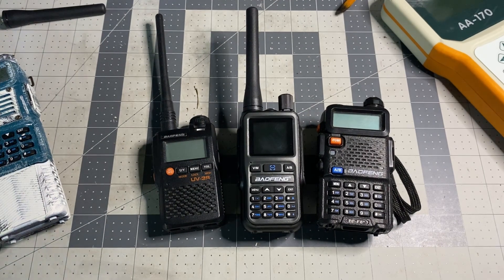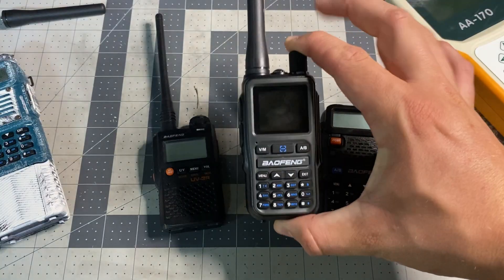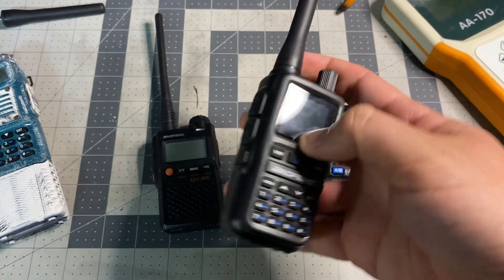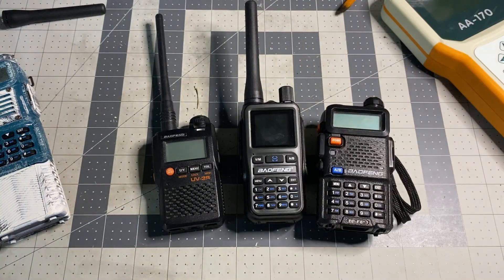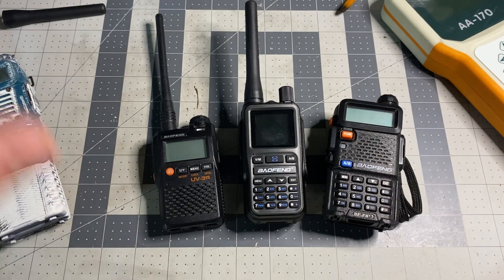EZ Amateur Radio here. Today I have something I've been super excited about. This is the Baofeng UV-5R Mini. This is a new radio that they have released. I've been seeing a bunch of reviews about it, and I'm just super excited about this radio.